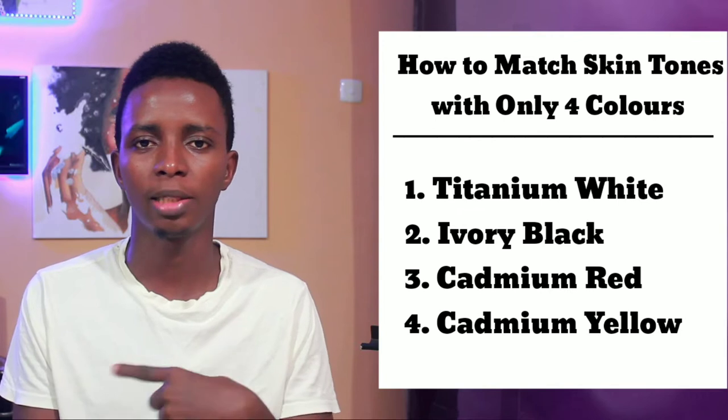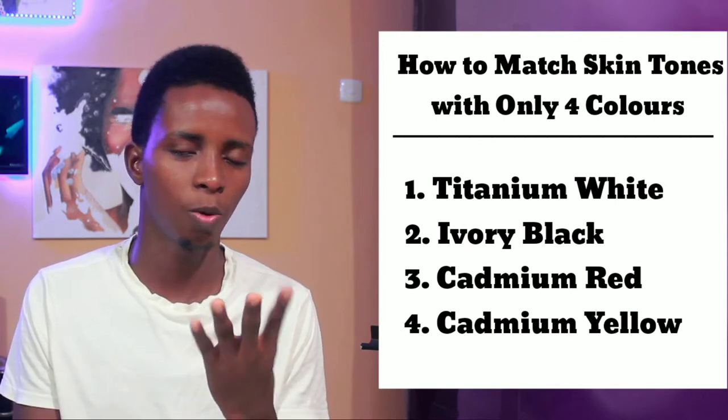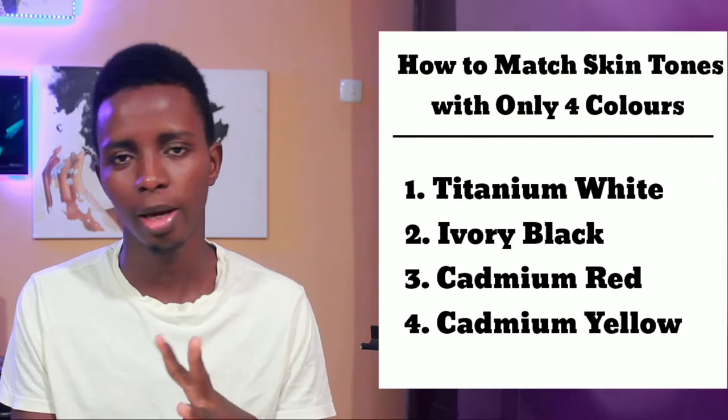In this tutorial I want to show you how to match any color in the world — specifically how to match skin tones using basically four colors: titanium white, ivory black, cadmium red, and cadmium yellow. Just four colors for any skin tone in the world.